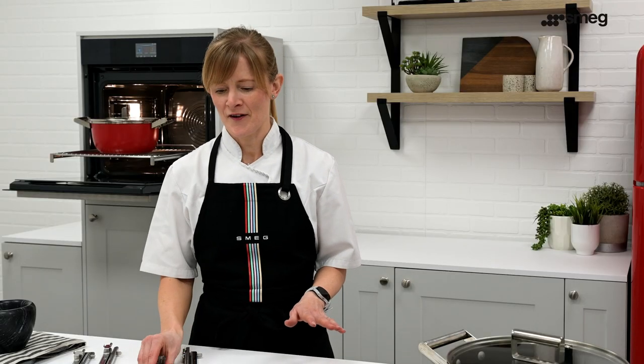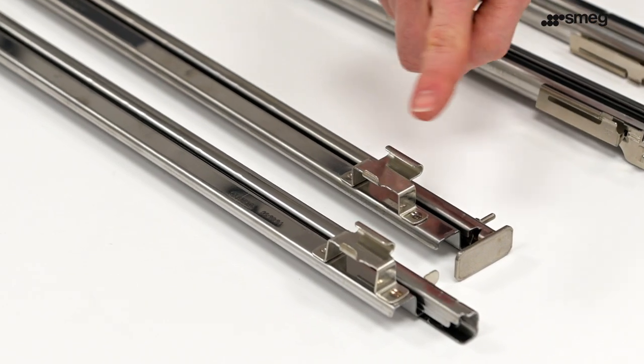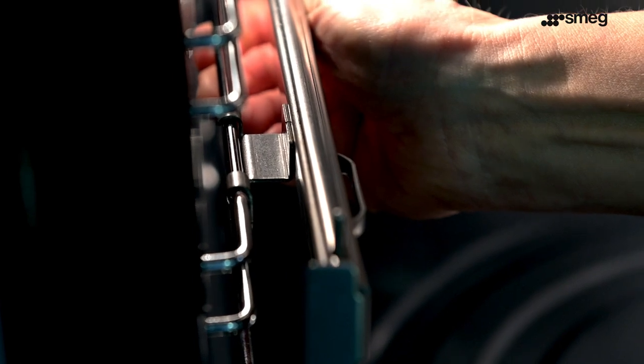Firstly, ensure that the runners are the correct way around — the flat end should be facing the front. Depending on your model, some runners will have this configuration. The top clip or clips hook over the top of the shelf position, and the bottom clip is pushed towards the shelf position to secure into place.